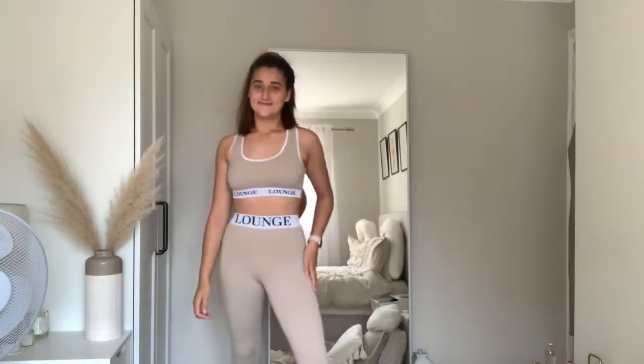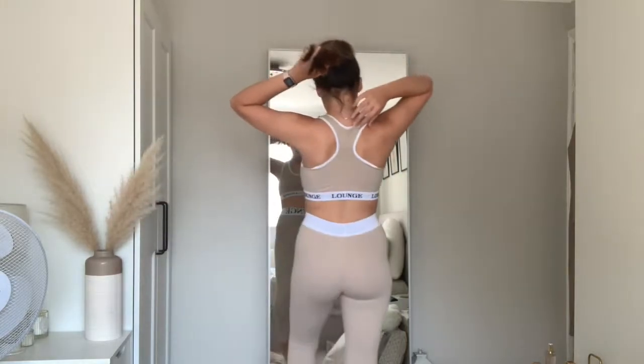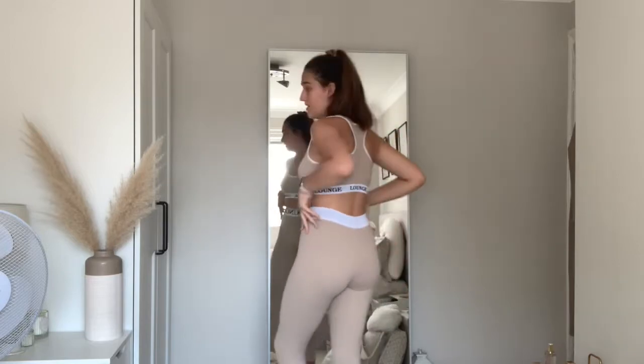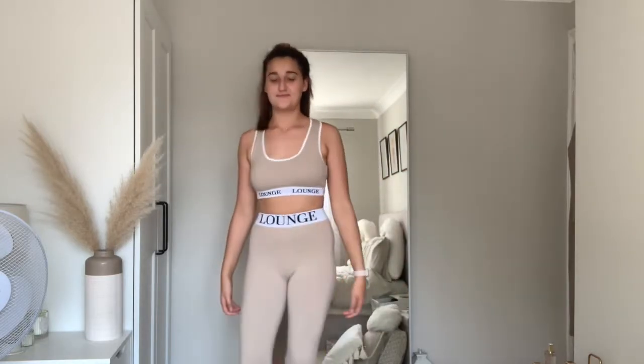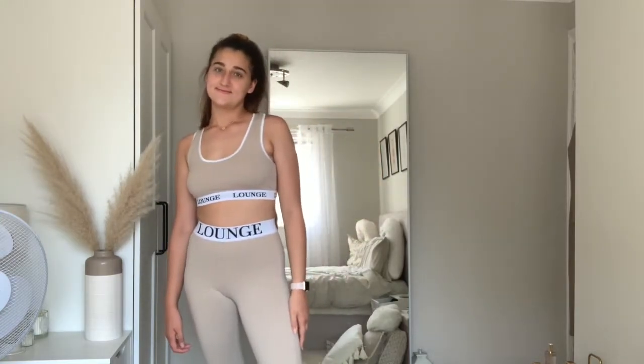Here is the little set from Lounge which I absolutely love — very stretchy, comfortable, and not too tight on your body. There's the back. It's very good quality and I just love Lounge. Here it is from the side and from the front. It's just amazing and I love the colour as well.